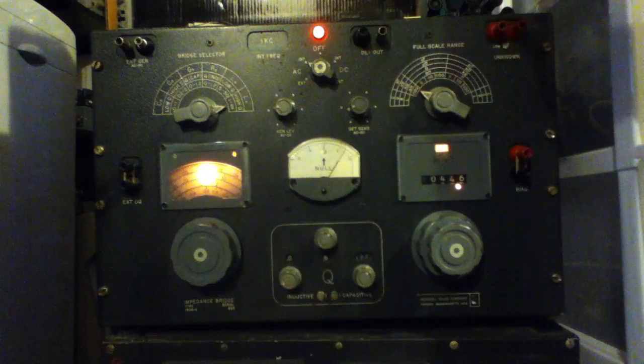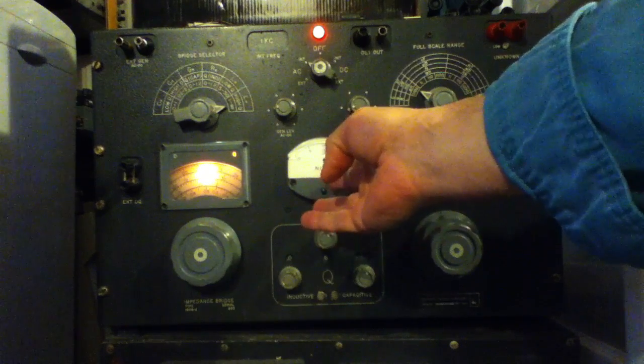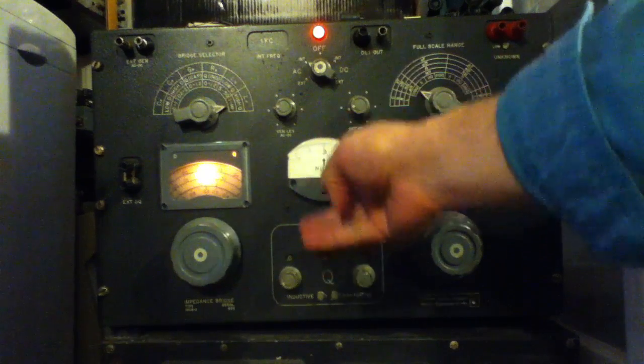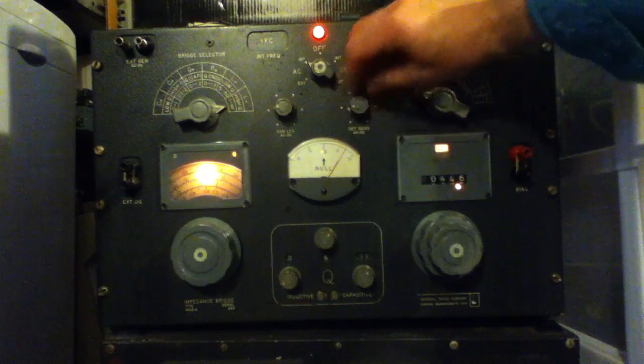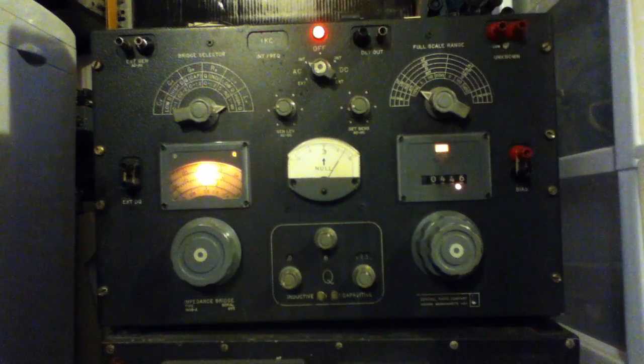The idea of using a bridge like this, if you don't already know it, is that you're trying to get the meter as close as possible to zero — on the center null point. Right now it's obviously reading a bit high, but that's our goal: to balance the bridge, and then we can read the component value.